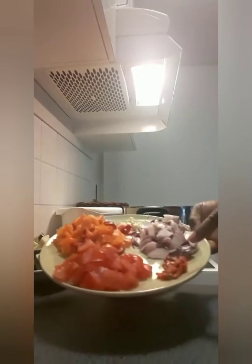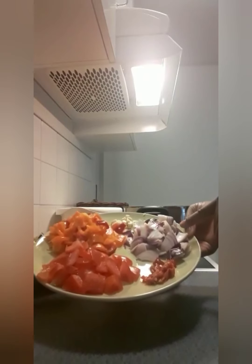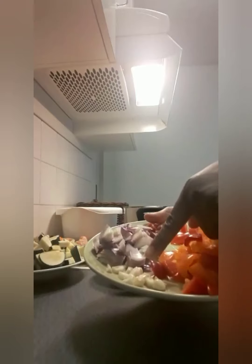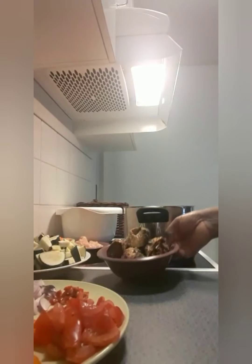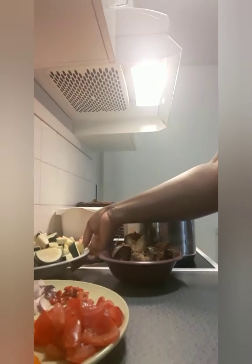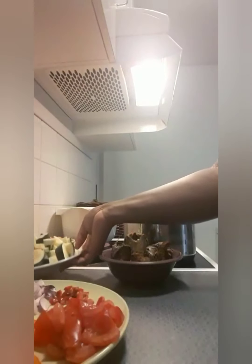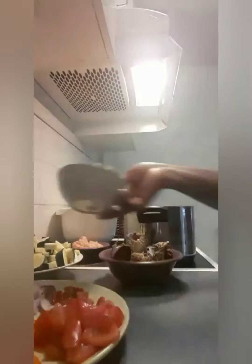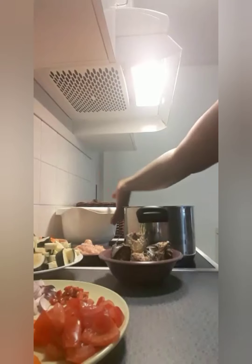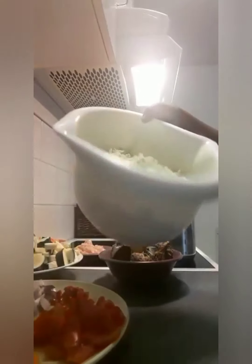Here are all the prepped ingredients: tomatoes, crushed pepper, onions, red and yellow pepper, garlic, dried fish, chicken, carrots, chicken breast, and my salad. I'll prepare this like a soup.